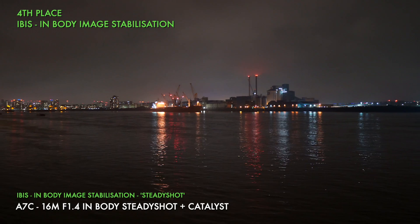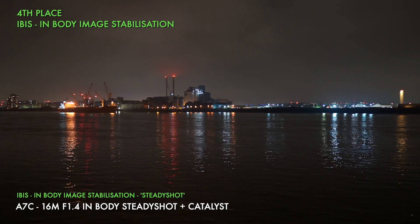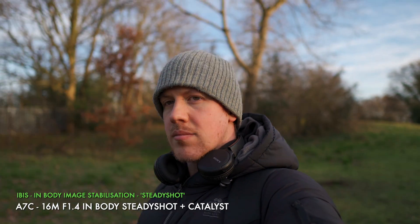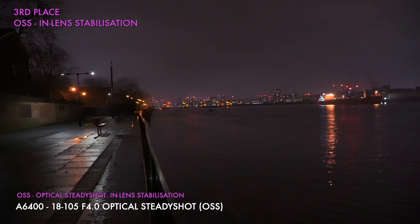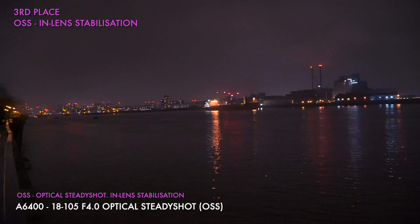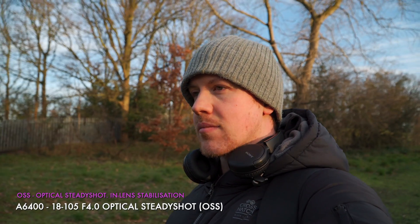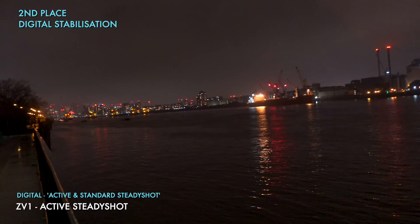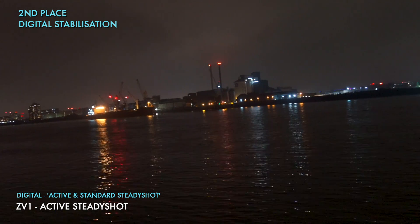So, conclusions. In last place is IBIS — in-body SteadyShot. It's helpful on simple panning and might get good enough results with simple movements, but anything more than that and the results are not confident. Next is OSS. When a lens does it well like the 18-105 it's impressive — handles even walking well and other situations with ease. But not everything that says it has OSS has the same level of performance so be sure to research each lens before you rely on it. Second place goes to digital stabilization, especially Active SteadyShot. This comes at the price of a crop and it's only available on newer models like the ZV-1 and A7S III, but it does a consistently good job in pretty much every situation.